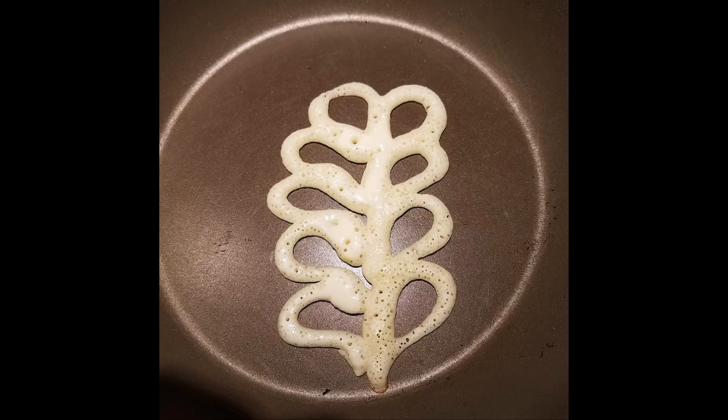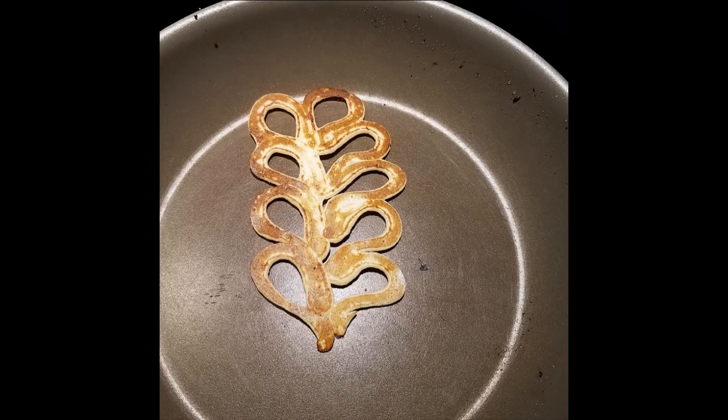Not a member of our Facebook group? This is what you're missing out on. Here's one of our students who is totally obsessed with making feathers — so much so that when making pancakes for her family, she took the pancake batter and made a feather. And if that wasn't enough, she turned it over to show us the other side. Now that's true dedication to learning, if I've ever seen it.